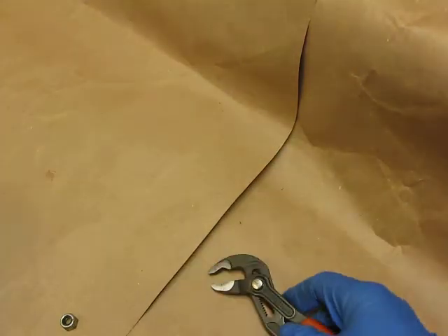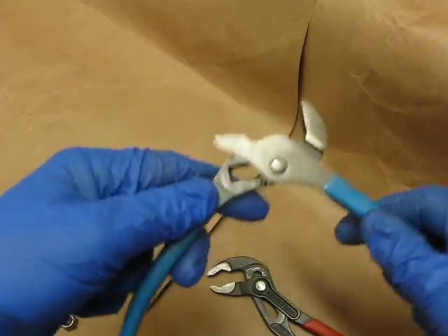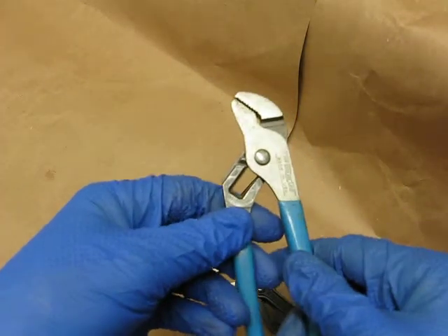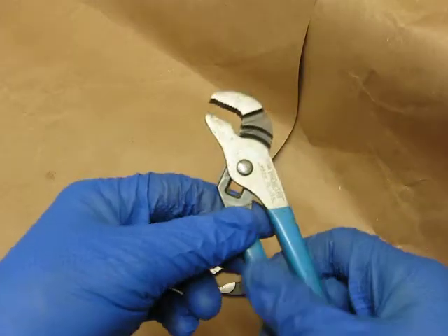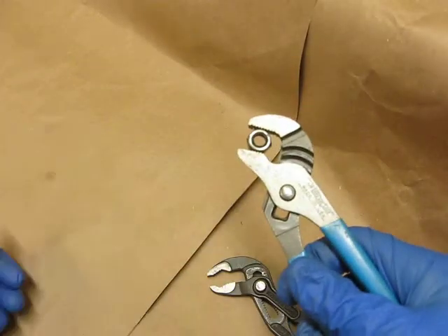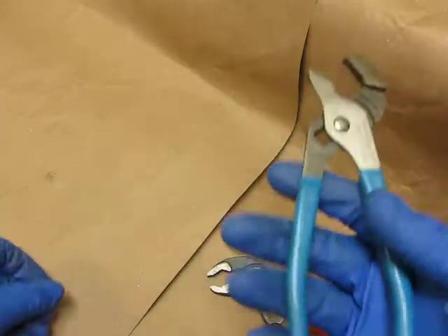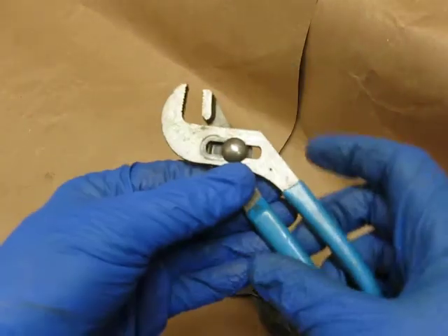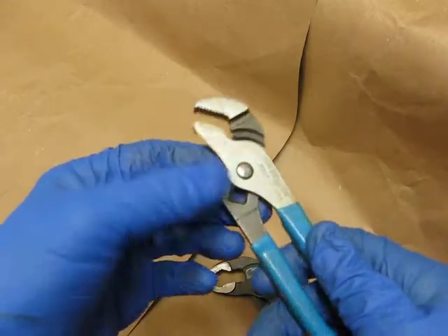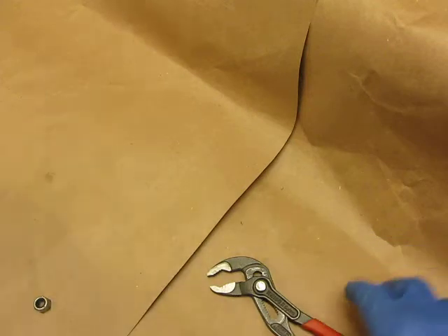We've all been there. These are channel locks — these are comparable. These inevitably get screwed up. You drop these, you're going to readjust them. I'm not knocking channel lock — they've been around forever and it is a quality-made tool, no question about it — but the adjustment part is just a nightmare compared to this.